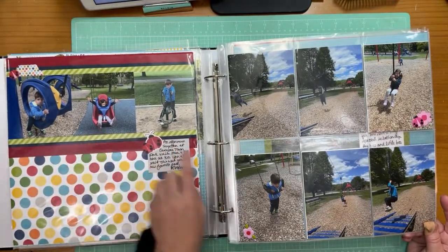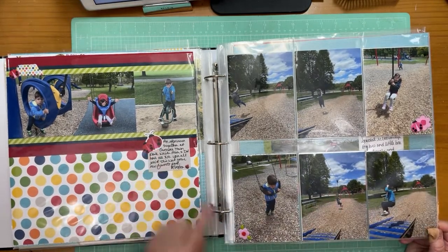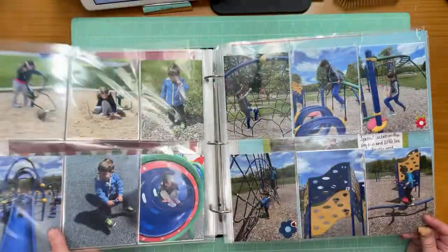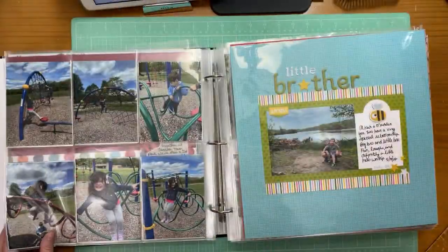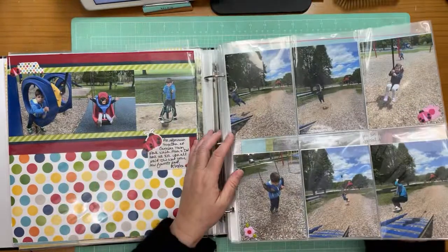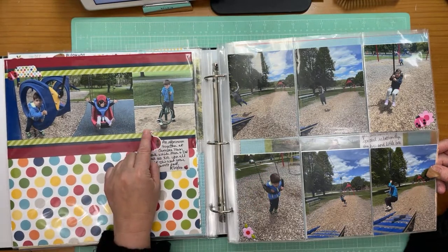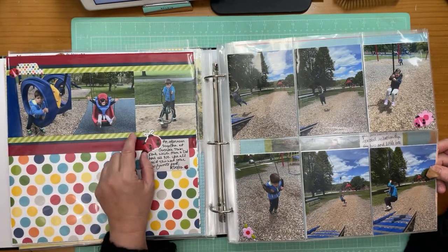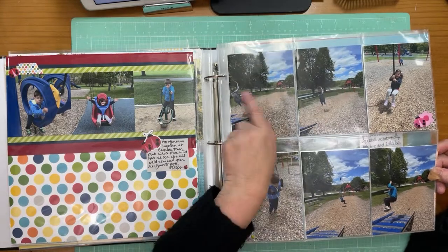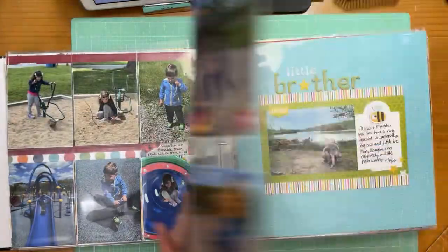You can tell the layouts go together because of the puffy stickers with ladybugs and flowers that appear on both. This is another way you can do it if you don't want to make a second page — just do three photos on a one-pager and put the rest in sleeves. I didn't have a great photo of M number one, but here he is.